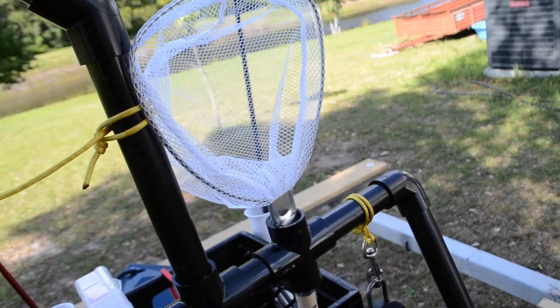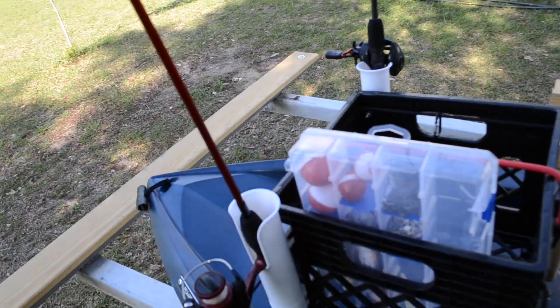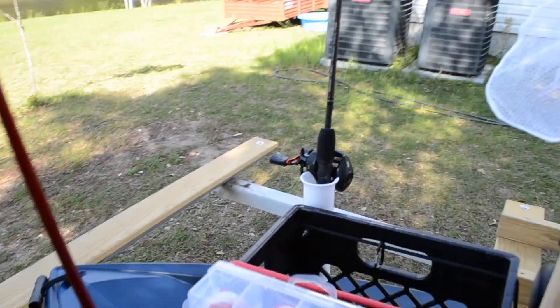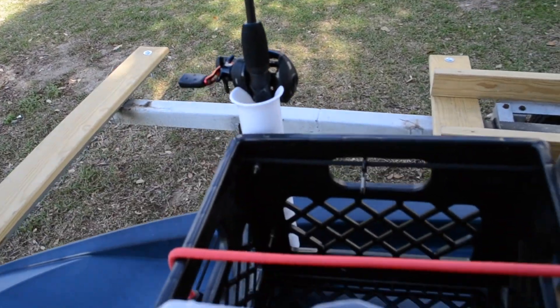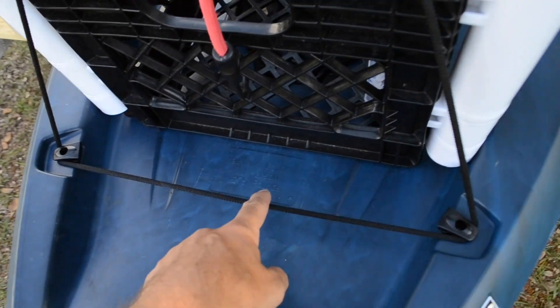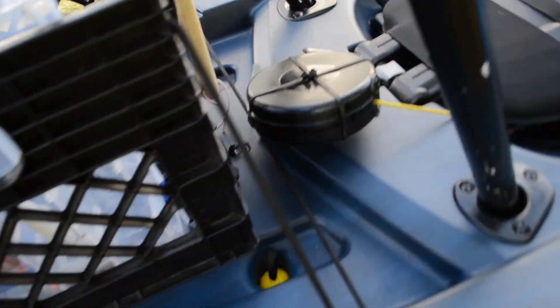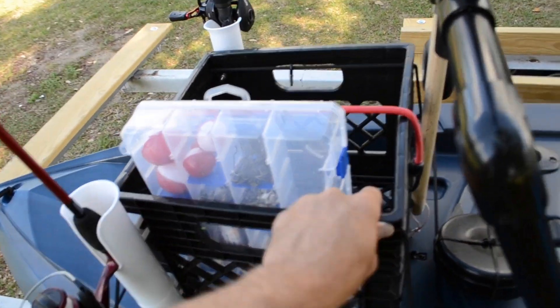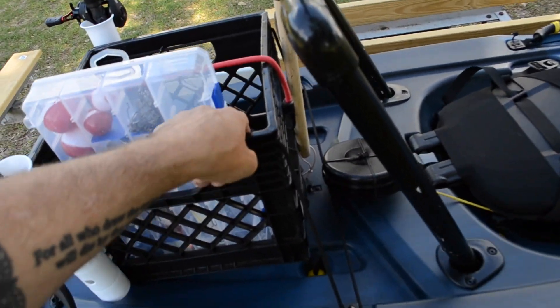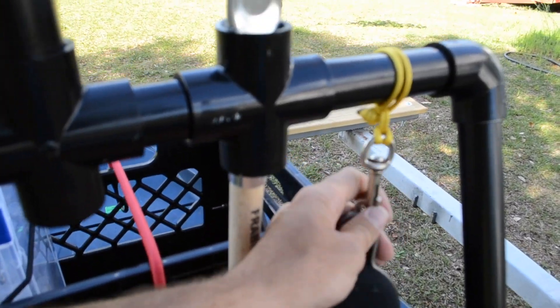This is my daughter's little net — just for show-and-tell here, we catch some bream with it so it works just fine. Back here I keep my rods — I've got my spinner reel and my bait caster right here, and my tackle box. I've got bungee cord that runs through the side and attaches up here. It's actually very, very sturdy — I'm rocking the boat and it's not going anywhere.